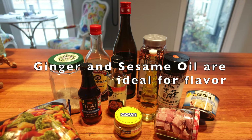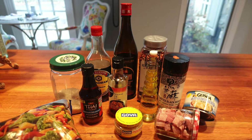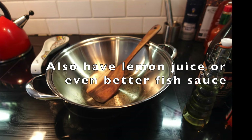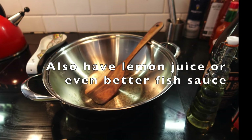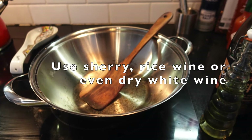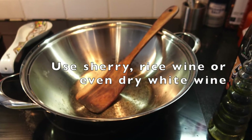Then all of your various flavorings. It's really important to have something umami like fish sauce, something salty like soy sauce, and sweeter things like wine to steam the vegetables.